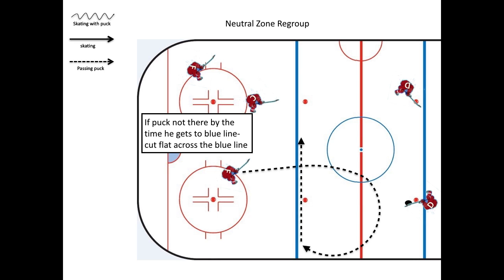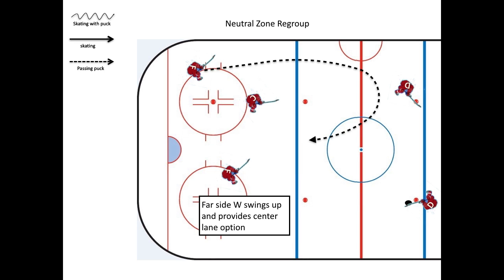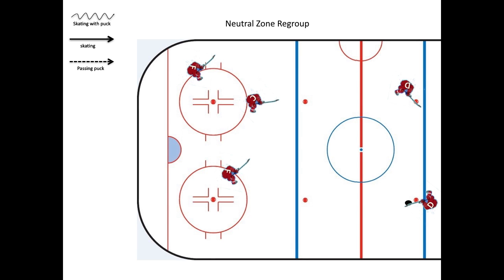If the puck doesn't get there by the time he gets to the blue line, he can cut to the middle and cut across the blue line. The far side winger is going to swing up, trailing the middle option and provide a center lane option.